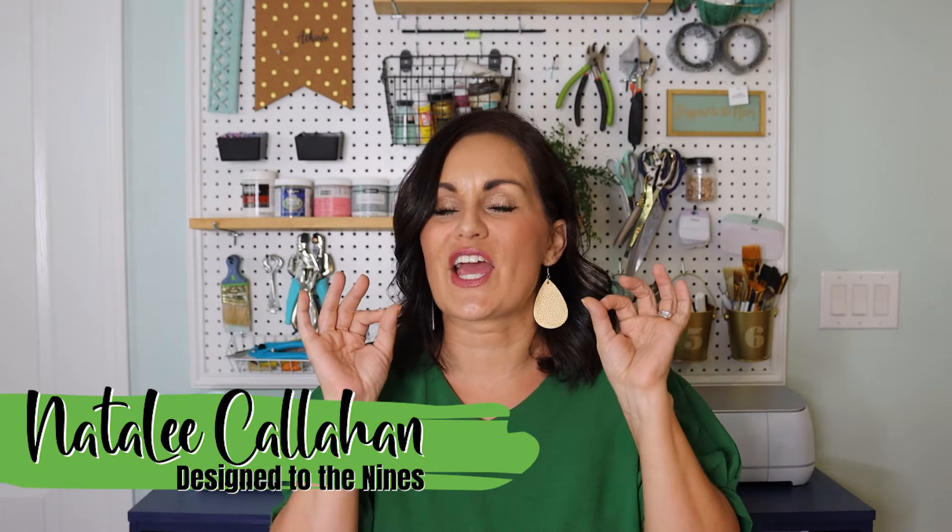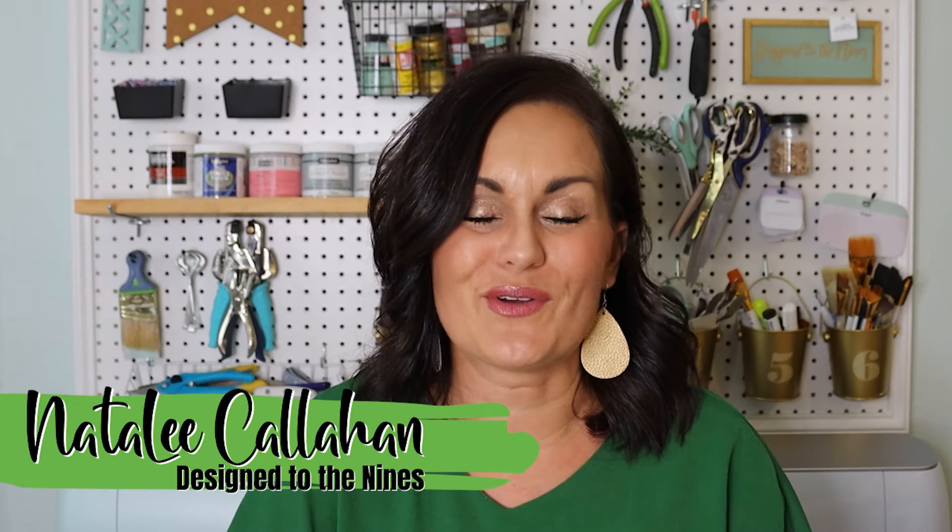On today's episode, we are going to be doing 30 mind blowing things that you can make with a Cricut machine. I've partnered with Cricut on this and I have compiled 30 of my best projects. I have condensed each one of these tutorials and removed the Design Space aspect on most projects. For the full length tutorials, I will list each one in the description box below.